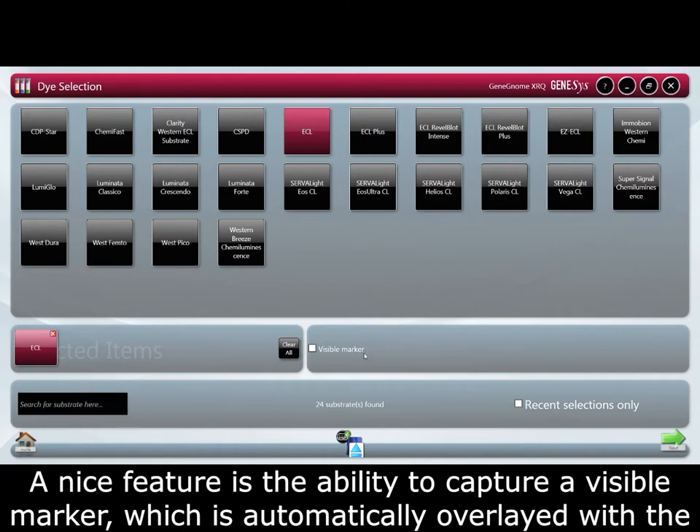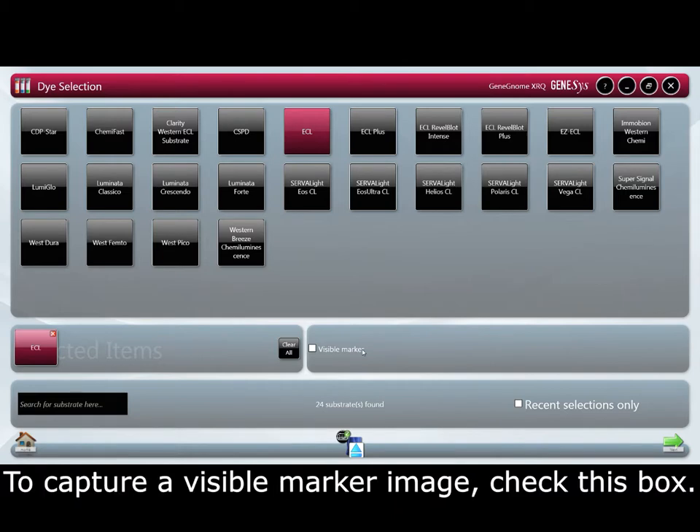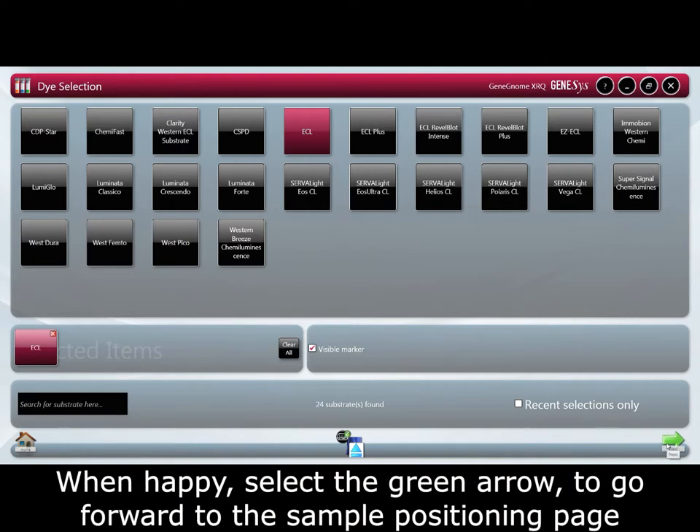A nice feature is the ability to capture a visible marker which is automatically overlaid with the chemi image. To capture a visible marker image check this box. When happy select the green arrow to go forward to the sample positioning page.